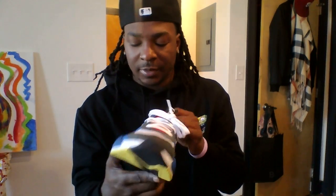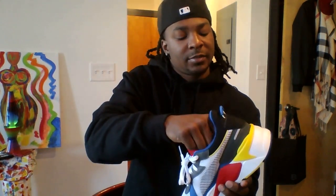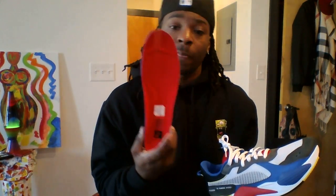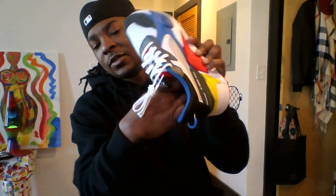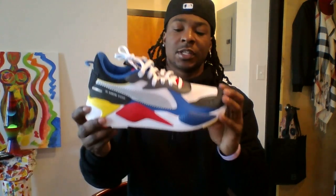They put a new running system in that's supposed to be soft — you know how everybody's trying to do like a boost. Puma's always been kind of comfortable anyway, but they got this new running system. The insoles are real thick. I got a size seven and a half, that's what I usually get in my Spectrums, but I had to take the insoles out because they are super thick — like, this can make it feel like a whole full size up. I took them out and they were perfect. On the inside it's still soft, still got the cushion on the inside, so it's not like walking on a thin board like most sneakers.